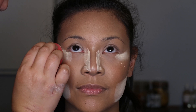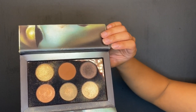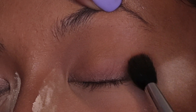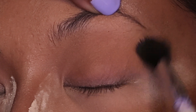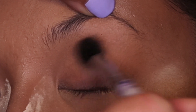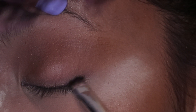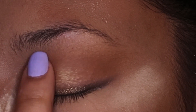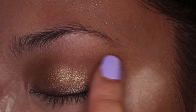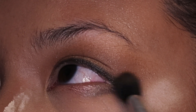We are moving on to eyeshadow using the Pat McGrath Labs Bronze Ambition Eye Palette. We're applying some on the lid and the crease, then using the darkest shade to do a liner and wing it out a bit. Then we add some glitter to the middle of the eye and spread it out so we get that bronzy, glowy look on our eyes as well.